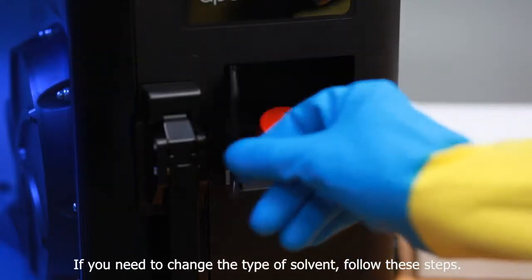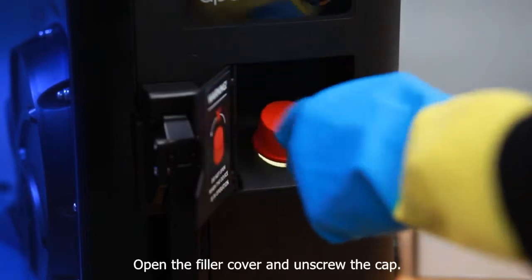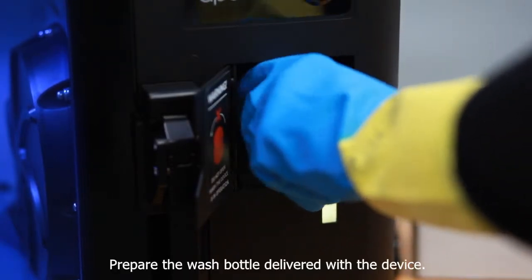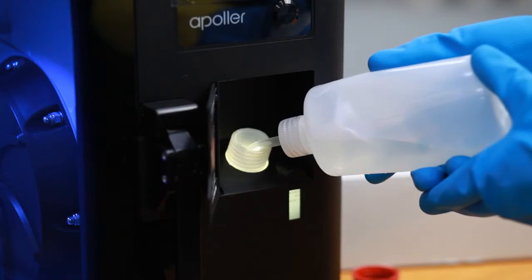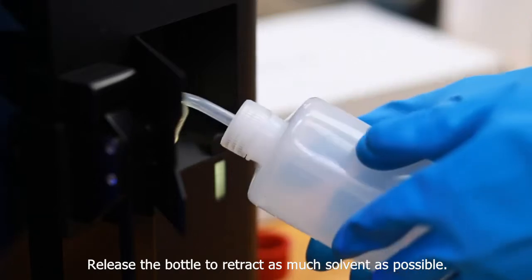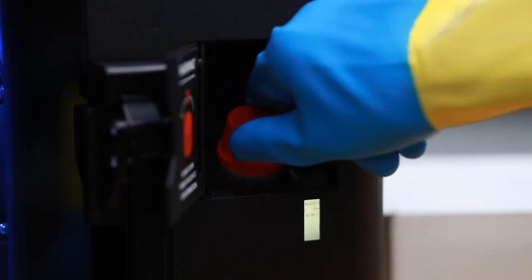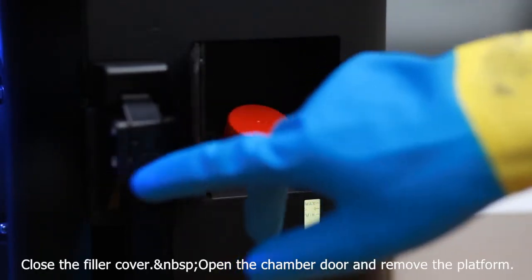If you need to change the type of solvent, follow these steps. Open the filler cover and unscrew the cap. Prepare the wash bottle delivered with the device. Squeeze it and put its nozzle in the solvent tank. Release the bottle to retract as much solvent as possible. Tightly screw the filler cap and close the filler cover.